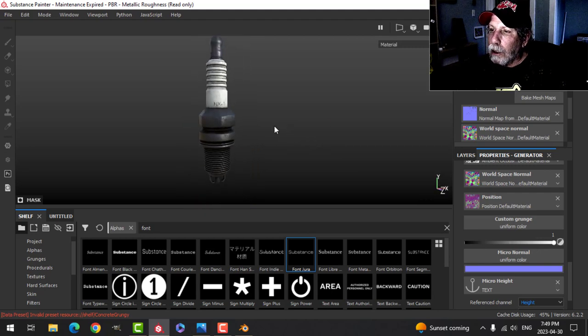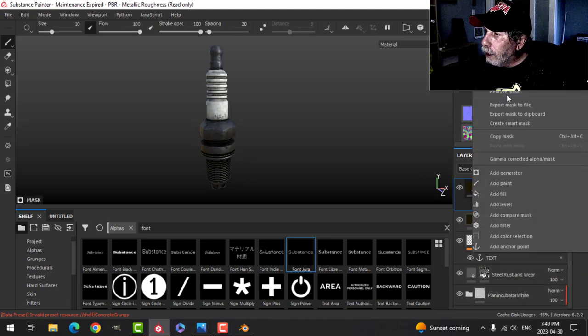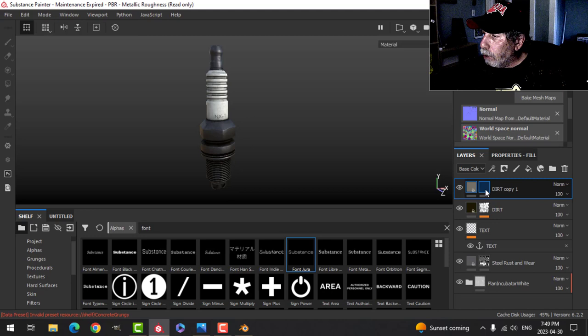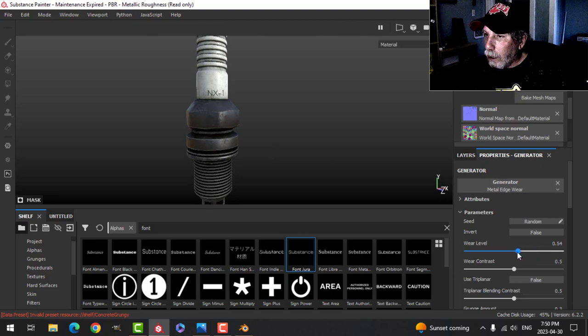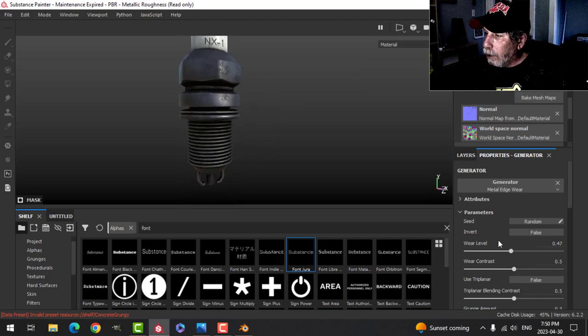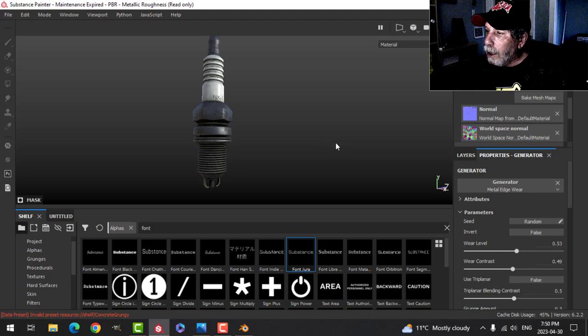We could duplicate that layer, clear the mask, keep the roughness, make a lighter color for now to see it, and try a Metal Edges generator — bring the wear level down quite a bit. It'll sort of look like some metal is showing through at certain spots — a nice touch, though it's not very noticeable in this particular case and I don't want it up too high. That's all I really want to do on that. You could try scratches if you want.